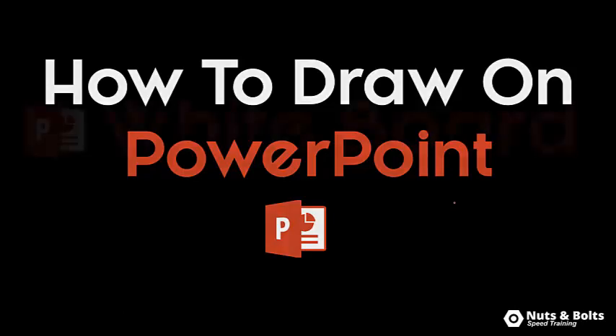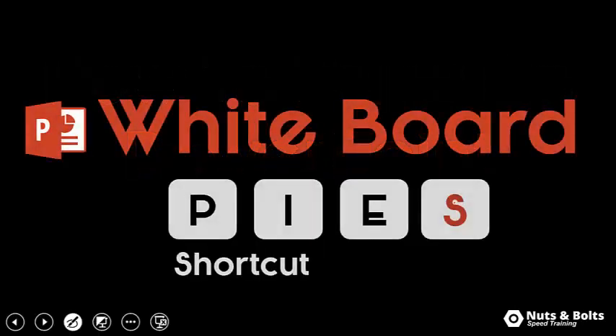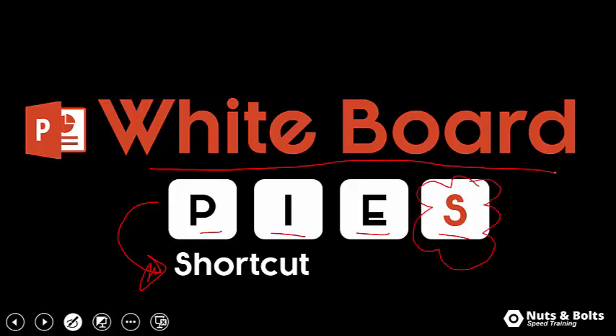Hey Speed Demons, let's check out how to draw on your PowerPoint slides, but more specifically how to whiteboard on them using the PIES shortcut. P-I-E-S is the secret, most specifically Control S at the end, to whiteboarding on your slides and actually keeping the ink.